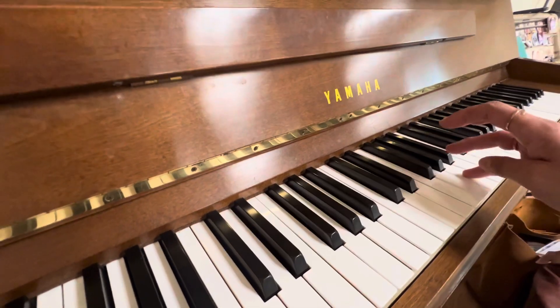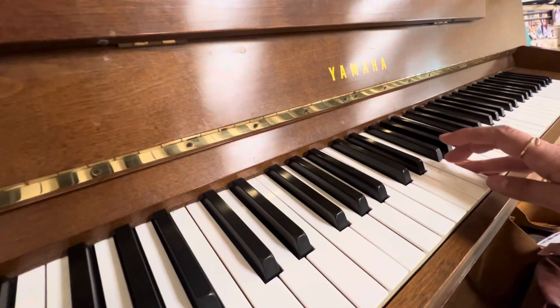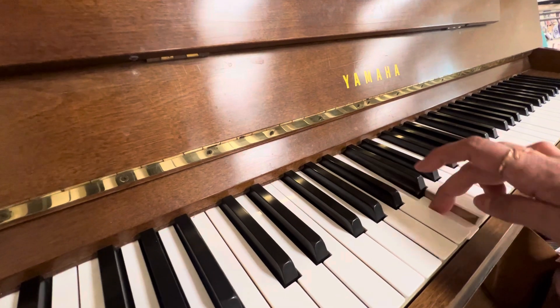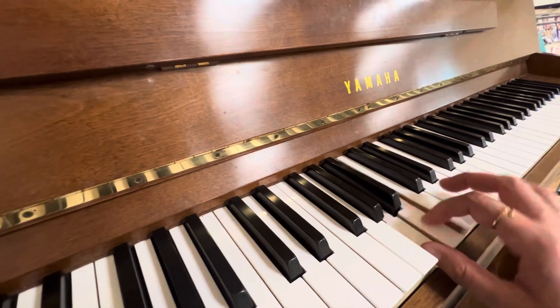Now we have three notes different. Do, te, la, sol, fa, mi, re, do. My bad.